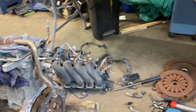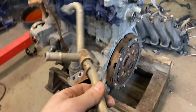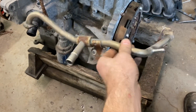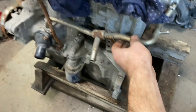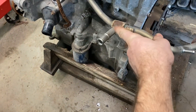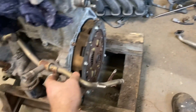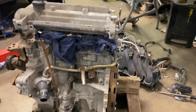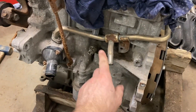Here's another not-so-obvious difference. This pipe that goes across the front of the engine is a coolant pipe. You can see there's a T-junction coming off of it right here — the Yaris one does not have that, so that has to be swapped as well.